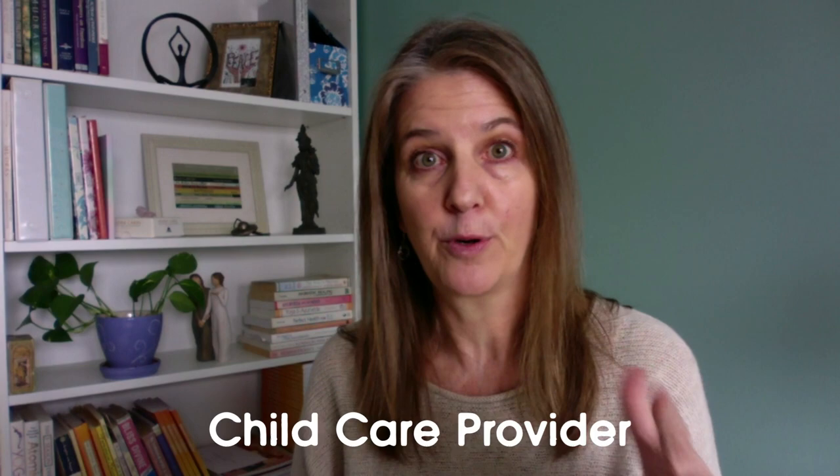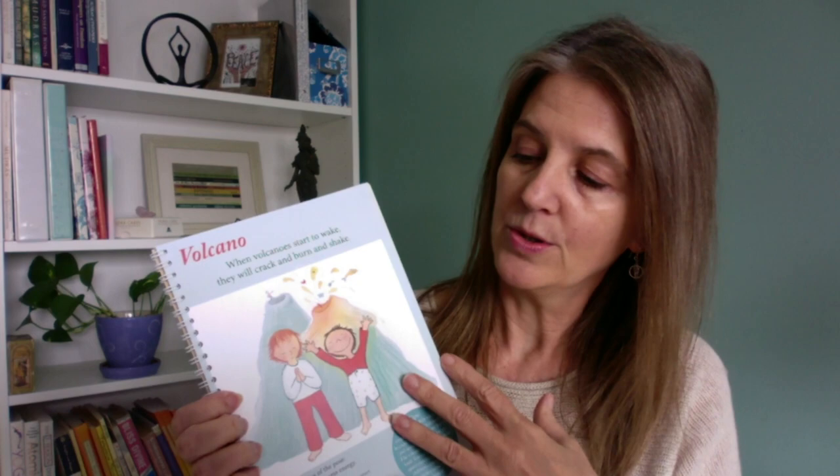Those of you who work with or have three-to-six-year-olds in your home know how valuable that can be. It's a great book for parents who want to practice with their kids at home. It's also a really nice book for any kind of child provider — like if you have a daycare center, or you're a preschool teacher or kindergarten teacher — this is a great practice manual, because they show each pose with a really beautiful picture.